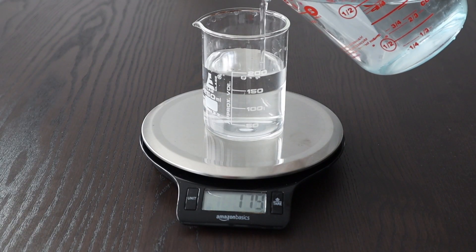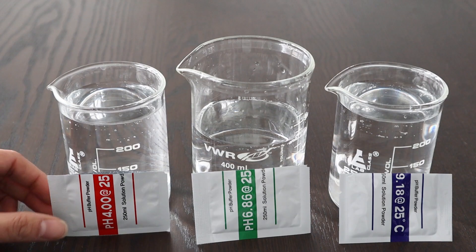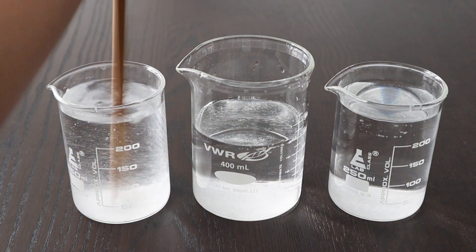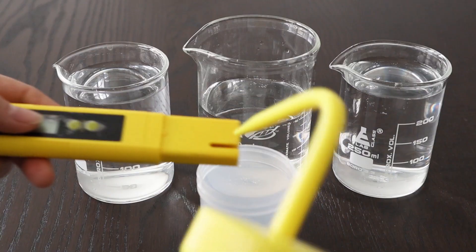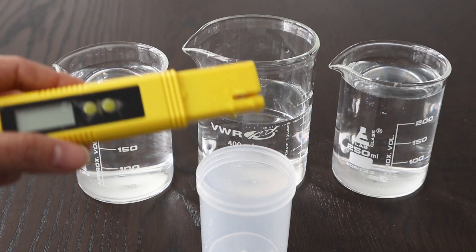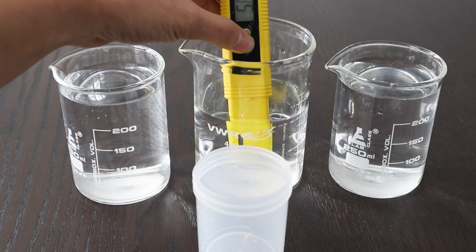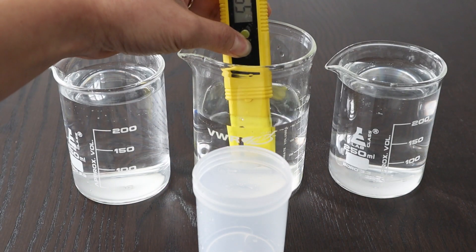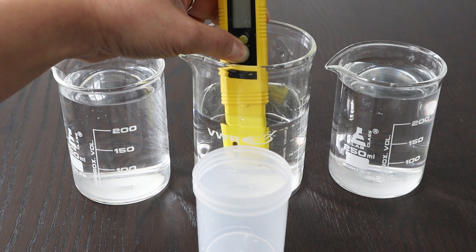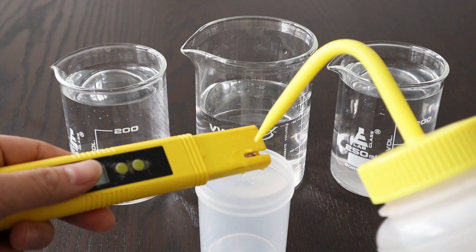To start off, I need 250 ml of distilled water, then I pour the calibration powders in and stir until dissolved. Then I take my pH meter, rinse the electrode, and put it in the 6.86 solution. I press the calibration button and hold it down for about three to five seconds until it blinks 6.86. After that, it should have calibrated to 6.86 and we should be ready to go. I'll rinse the electrode again with distilled water.